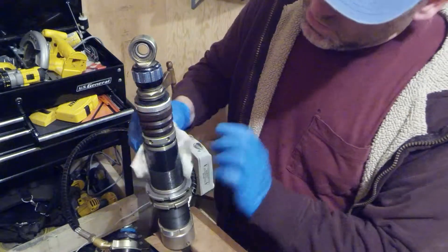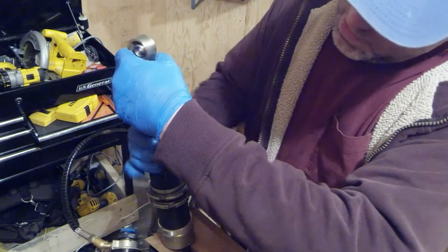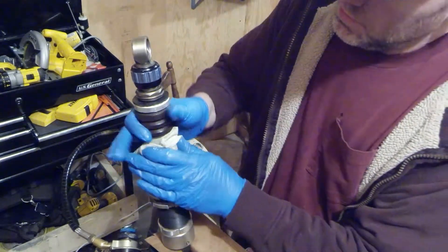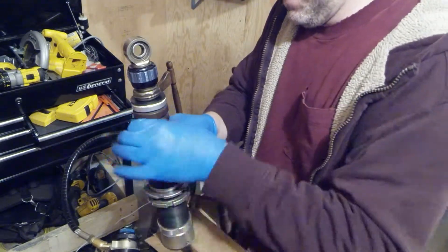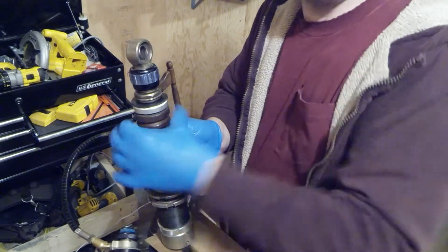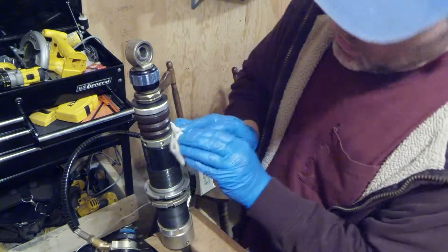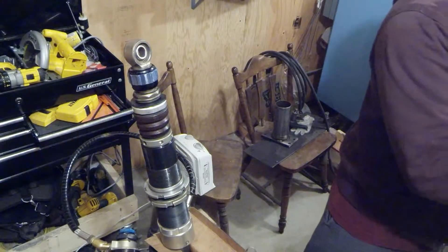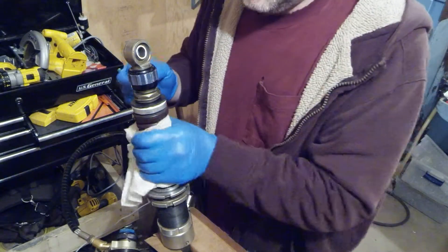Once I get the air bubbles out, I'm going to start threading the seal head in. It's going to continue to weep some oil as I thread this in. You've got to keep going fairly quickly until you get that seal seated in the side. Once it starts to seat, it starts to seal up and then I don't have to worry about air getting back in.